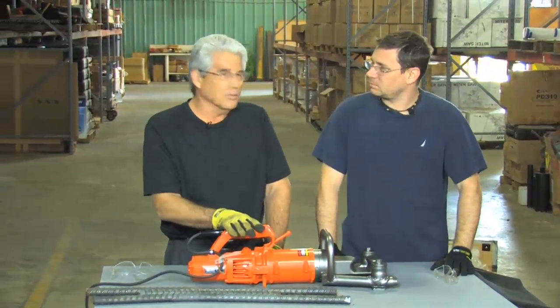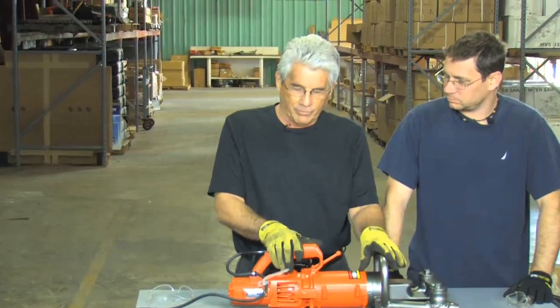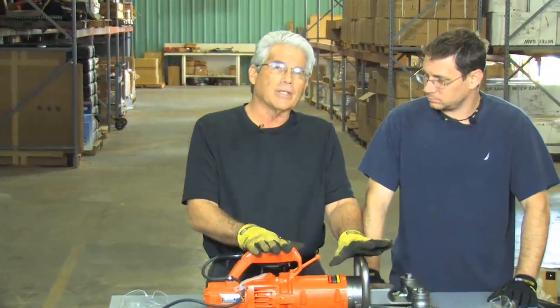Well, this is kind of a unique tool, Steve. It's not like most of the other rebar cutters and benders we have. It was designed because we had some customers that needed to actually bend some number eight rebar that was in place. And ironically, we've had situations after that where customers were looking for ways to actually straighten rebar that was already in place.